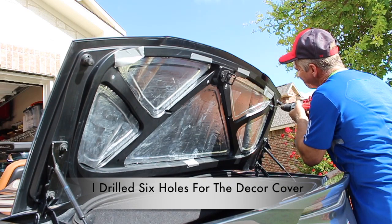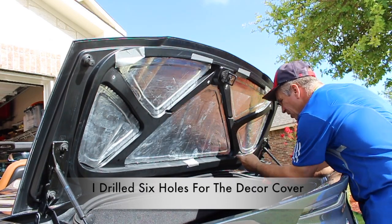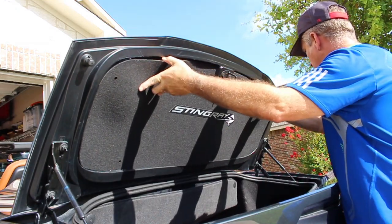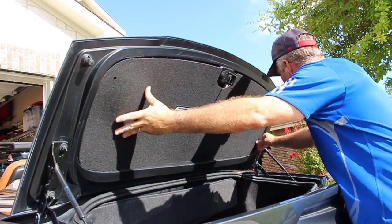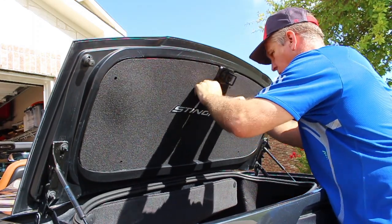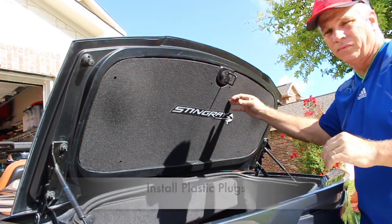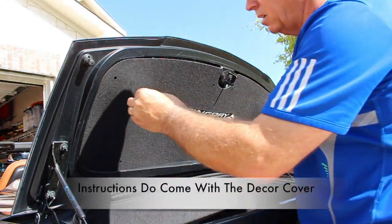I ended up drilling six holes. By the way, I did apply some Velcro on the back side of the decor cover. That will ensure that it holds firmly when I install it. Here I'm just pressing on the outer edge of the decor cover to ensure the Velcro holds. Next, go ahead and install the plugs — six plugs altogether in the holes that we had previously drilled. Then we can put the tabs in, just like this.